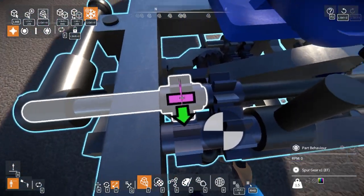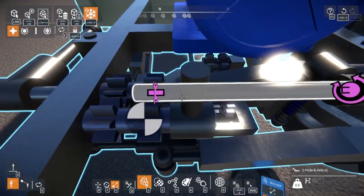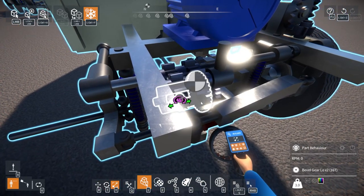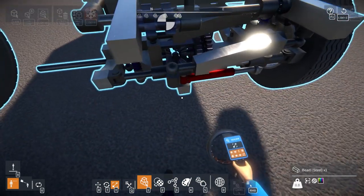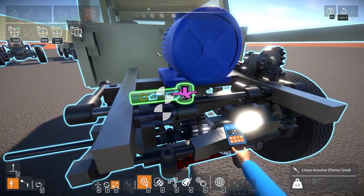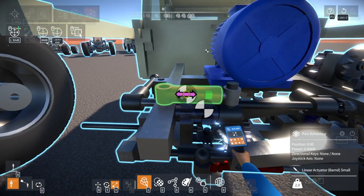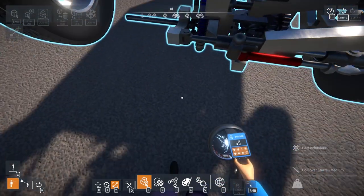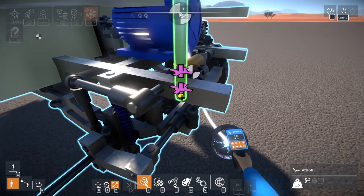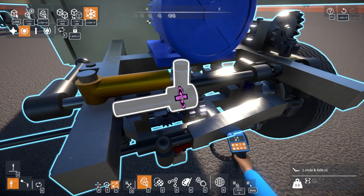This part and this part are obviously separate, but this bar here connects them, making it work as one. Then a piston moves this over, therefore allowing these to be separate. Where do I want the piston though? Small linear actuator — if I put it here, this will likely work best. Yeah, that'll work perfectly. Lock all of this into place, let that rotate, lock all of this into place.